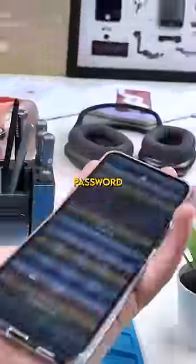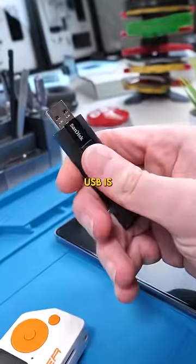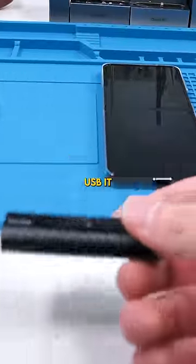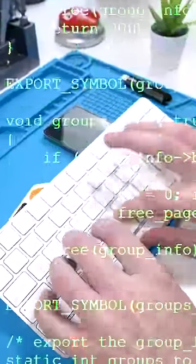Can the Flipper Zero break into a password-protected phone? Yes and no — let me explain. A bad USB is basically a fake USB. It looks like a normal USB, but it doesn't act like one. It typically emulates a keyboard and can be used to execute whatever commands you would like.